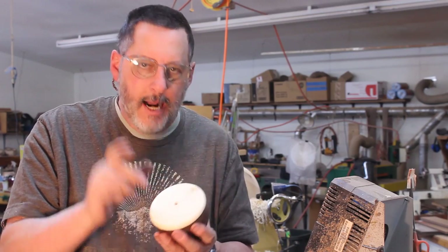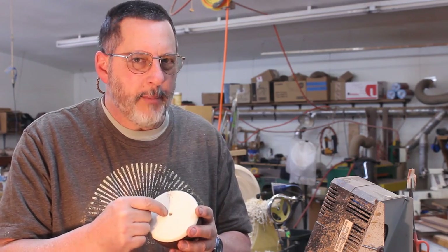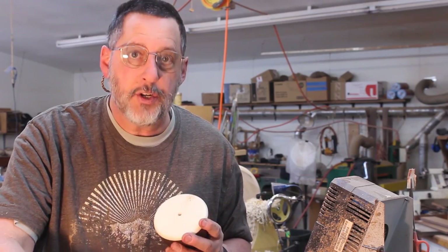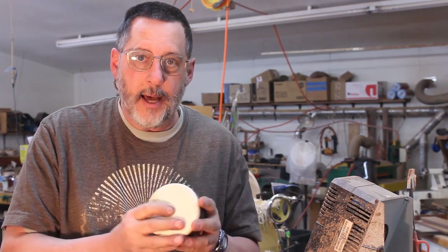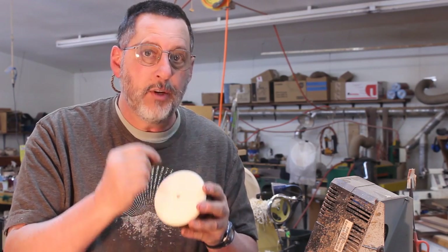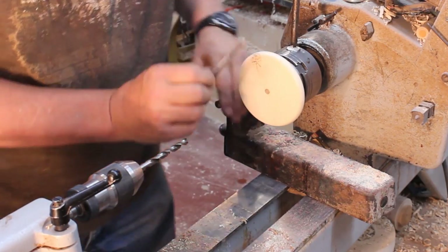I'm going to thread this holly. I couldn't chase threads in that by hand, I don't think, so what I'm going to do is use a tap and I'll show you how I do that. I'll drill this out with the appropriate drill bit and then tap it with a machinist tap. Here's my machinist tap — this is really easy to do.